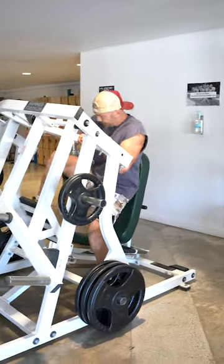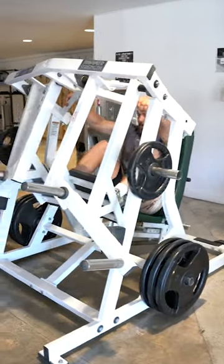Once you're in position — I'm in position — you're ready to begin the exercise.